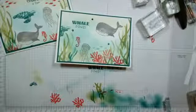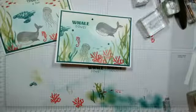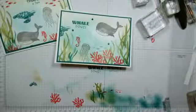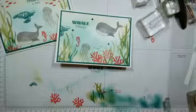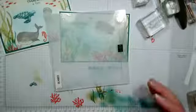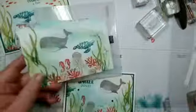Let me just see if I can find my embossing folder. And indeed I have — which is this one here. I know you can't see much of that detail, but let's pop one of the pieces through and see what effect we get.